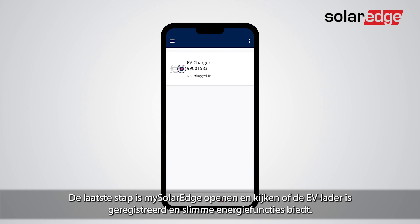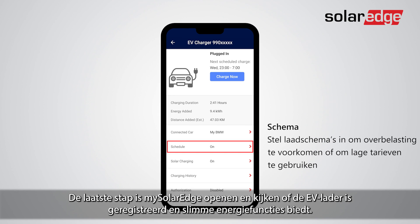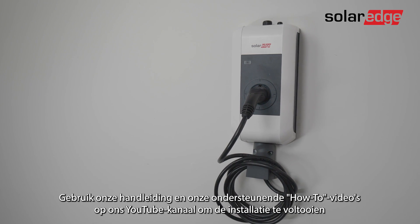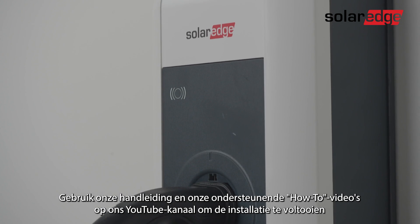The last step is to open MySolarEdge and confirm the EV charger is registered and offers smart energy features. That's it — you can enjoy your new SolarEdge EV charger. To complete the installation, use our manual and our supporting how-to videos on the YouTube channel.